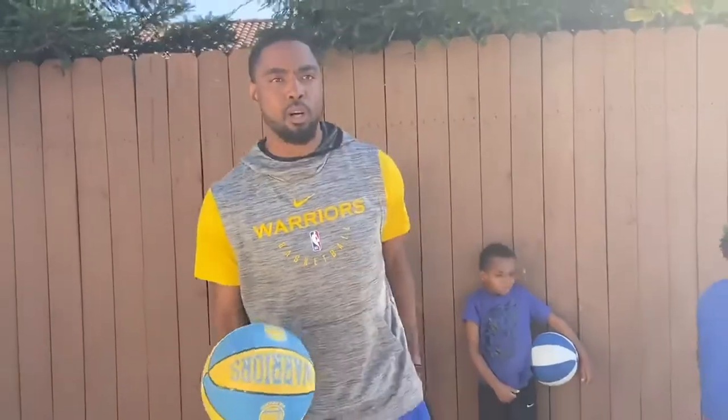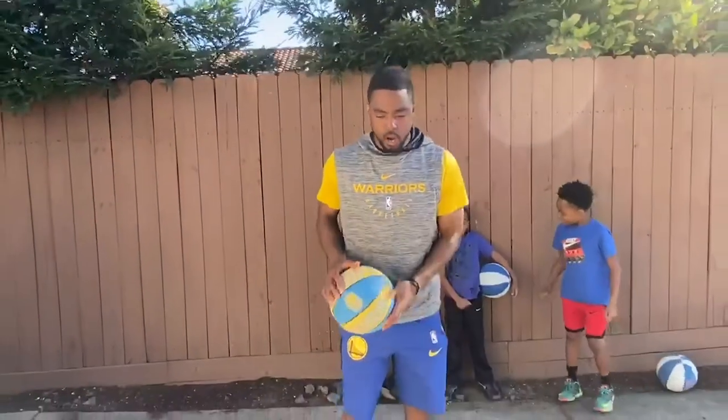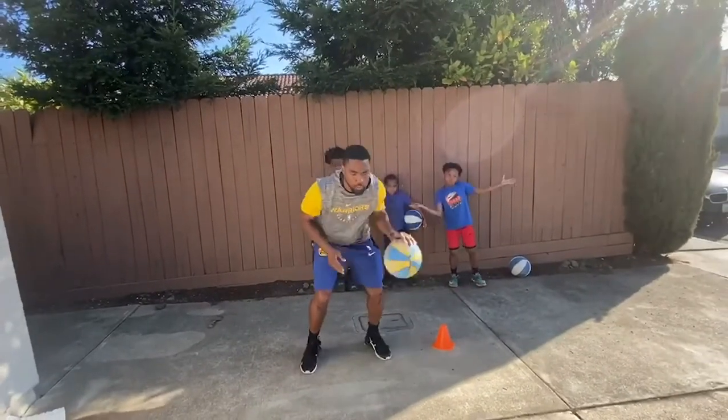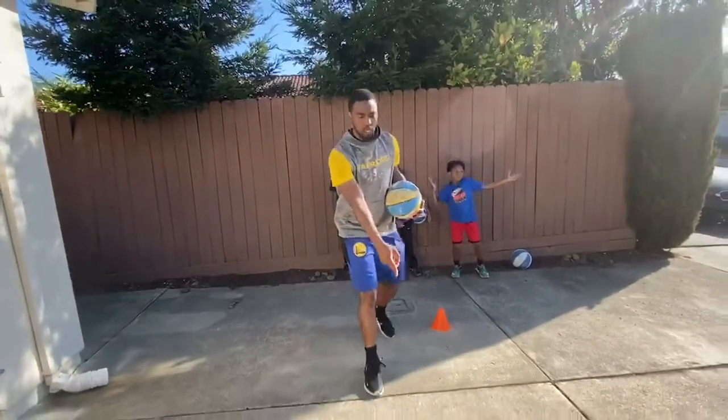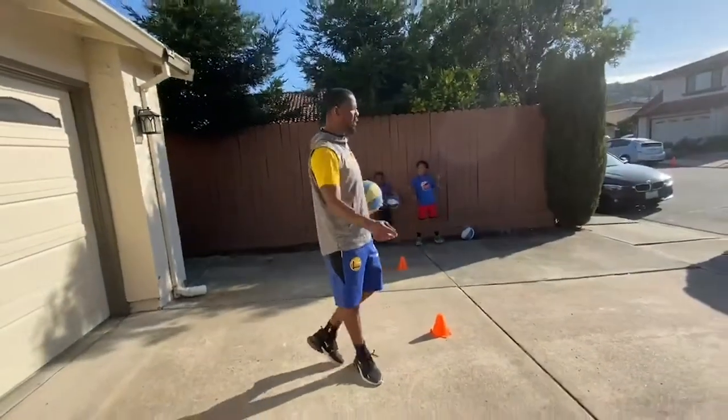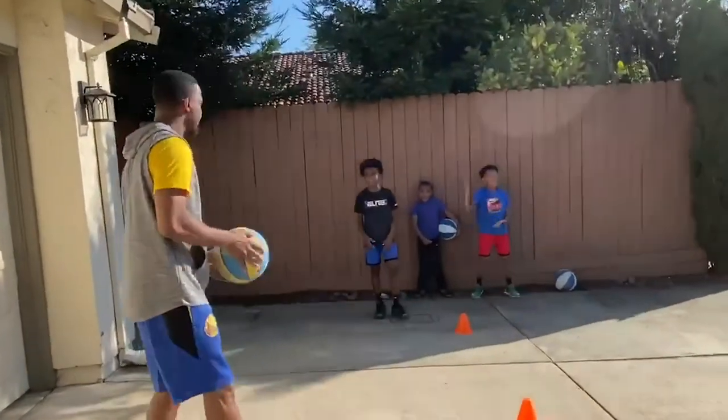We're just going to work on pounding that ball and getting it to the shot pocket quickly. We're going to go two dribbles, right hand — one, two, pocket. Left hand — two dribbles, one, two, pocket. We'll go to the cone, same thing, and at that cone we're going to shoot it twice. Donnie, go right now — he's going to get two shots, and we're going to rotate.